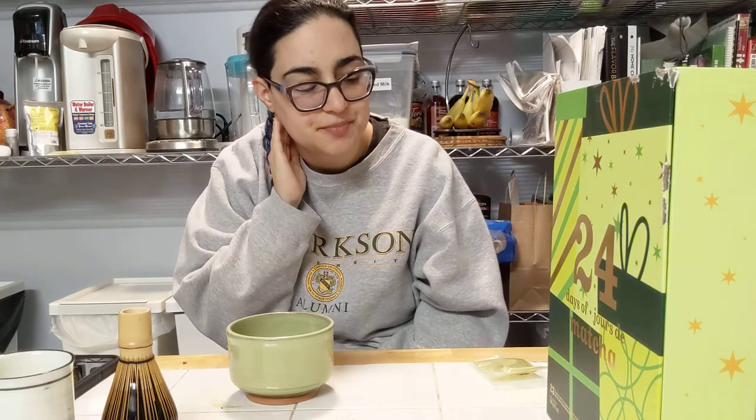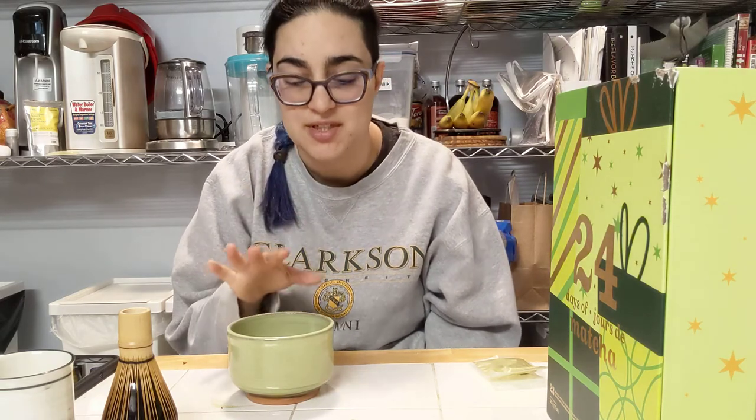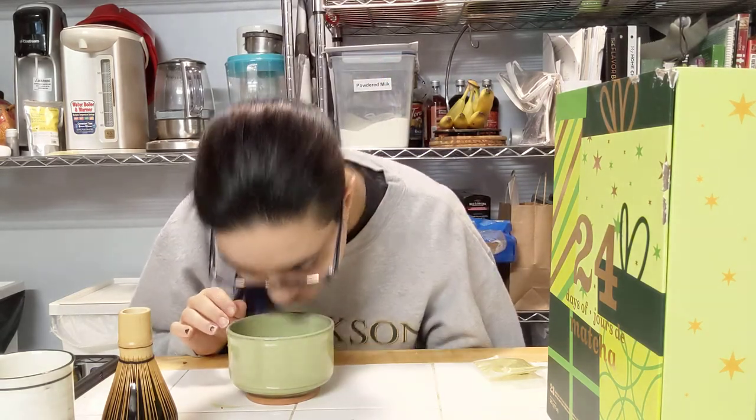The smell now just becomes sweet and vegetal. Like, the dry smells like salted caramel and vegetal, but this is just vegetal and sweet.